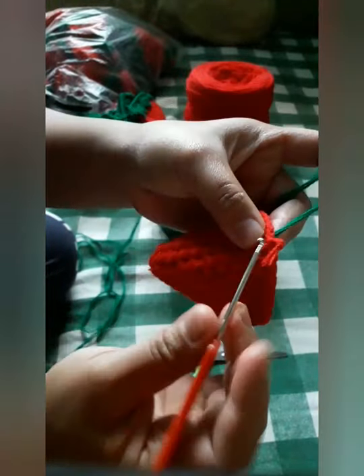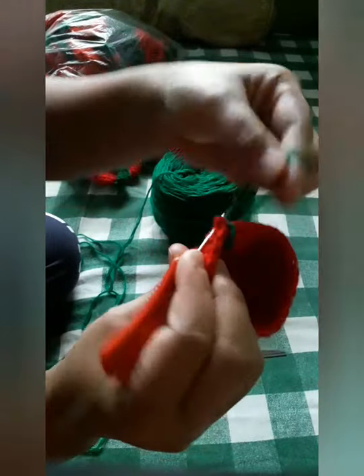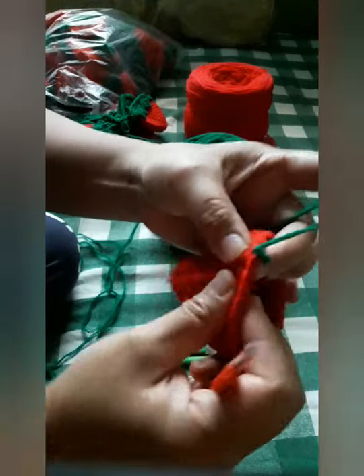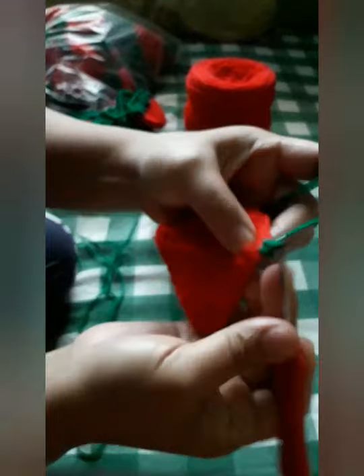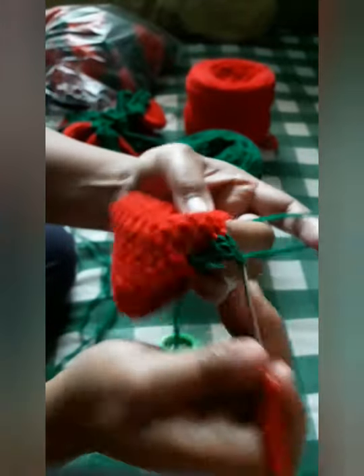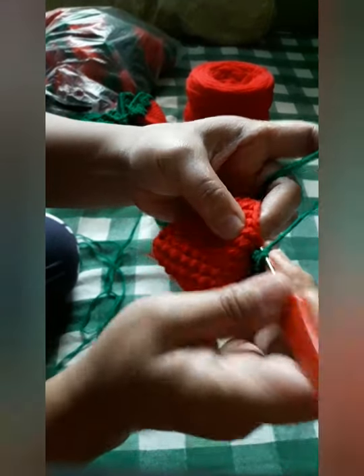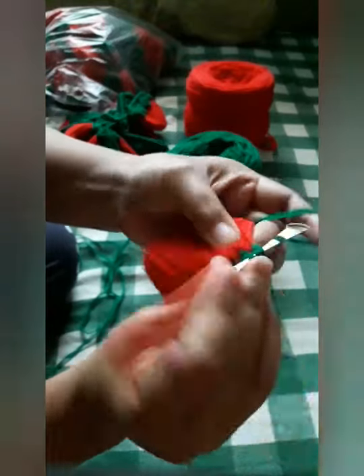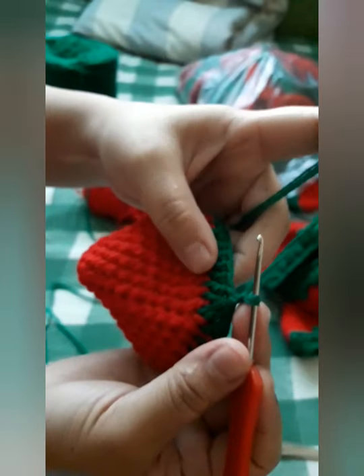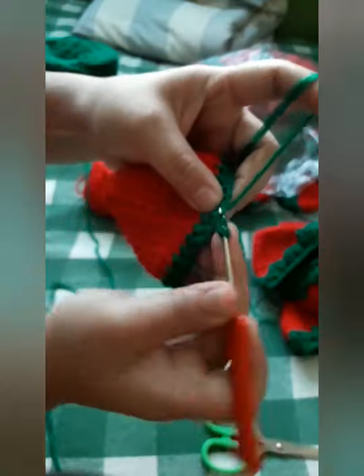Now we will work on the leaves. We will make a knot and connect, and then start double crochet all around. Now we are done with the double crochet pattern. We will now do yarn over and single crochet all the way around.